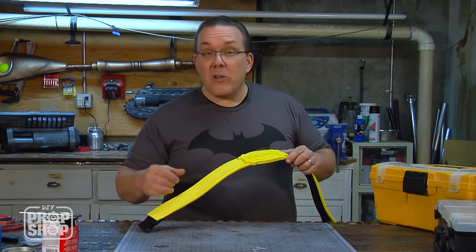Let us know in the comments what other projects you want to see us do. If you're trying these cool builds yourself, send us a picture at DIYpropshopatbreak.com. And if you haven't done so already, don't forget to subscribe. I only work in black, and sometimes very, very dark gray — and I guess yellow too.